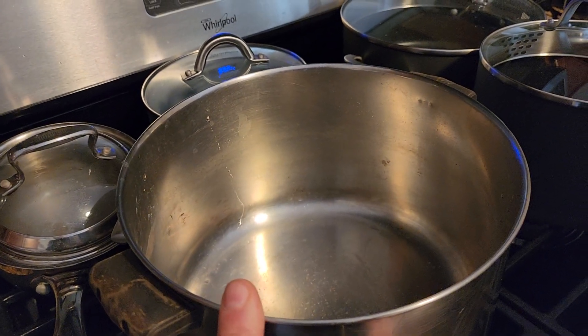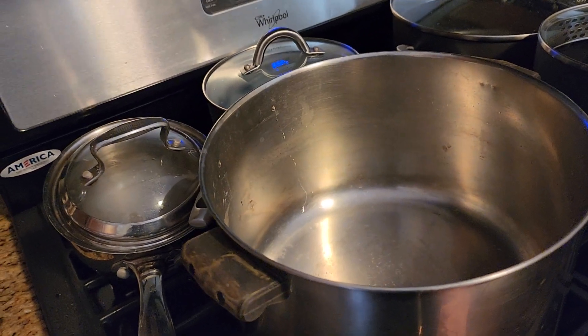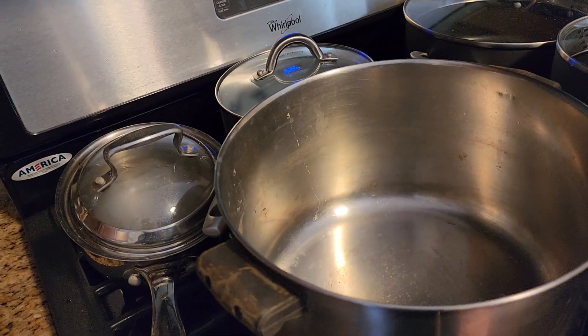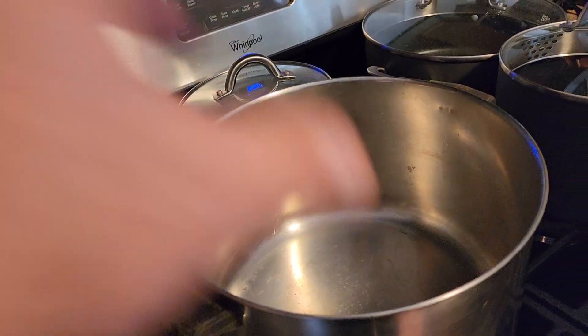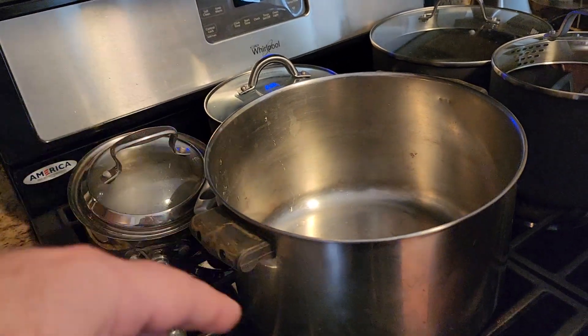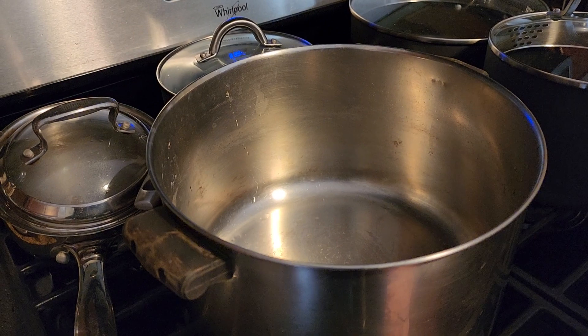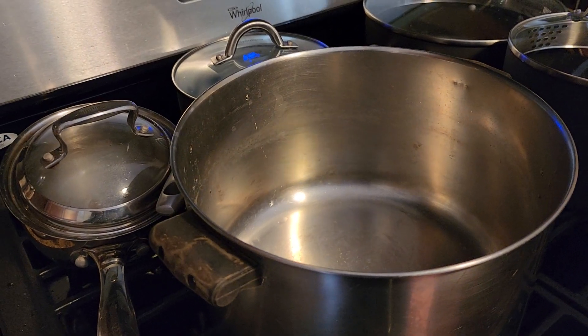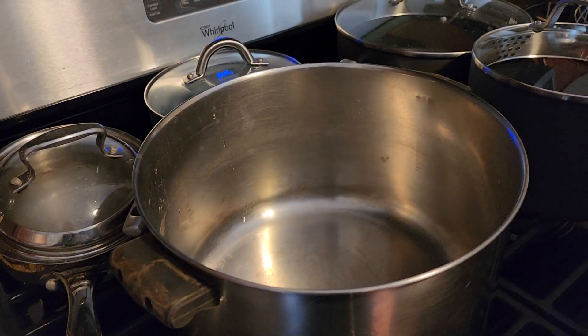Take the skin and bones off and cut the meat into small pieces, then put it on the side. While boiling the chicken, boil with two carrots and two stalks of celery — all at the same time. Then put the chicken and vegetables together in the pot that you boiled.